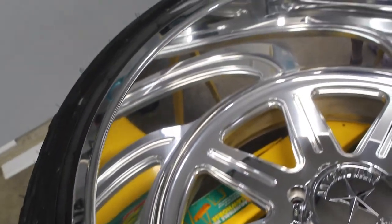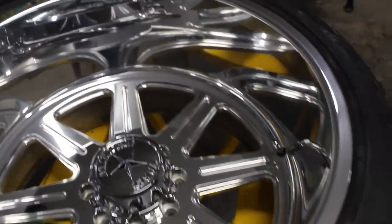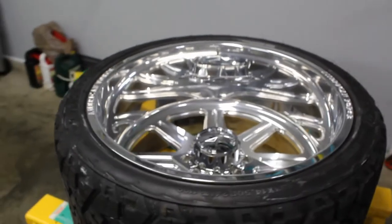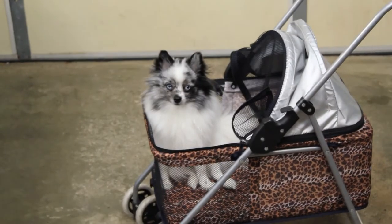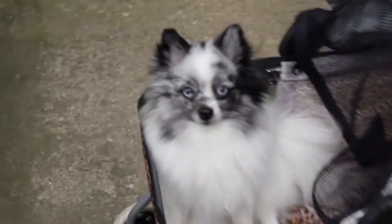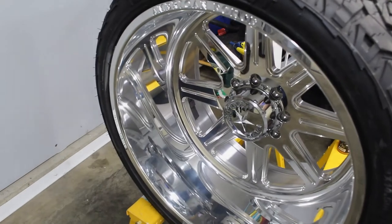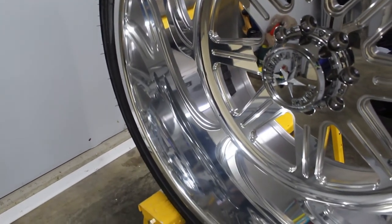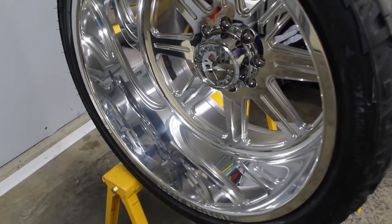I think the result's pretty dang good, considering we took the least invasive approach. And it wouldn't be a video without my dog Nelly hanging out in the garage — she is a Pomeranian, blue merle, with blue eyes. I love her to death. Thanks for watching my video today, guys. Here's just a couple shots of the finished product. Hope you enjoyed it. If you have any questions, feel free to leave those in the comments below. Have a great day.